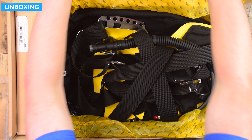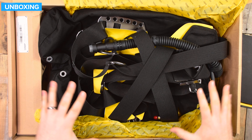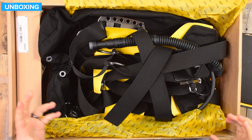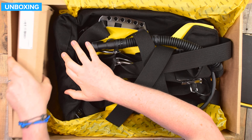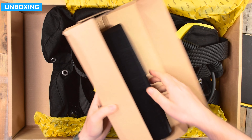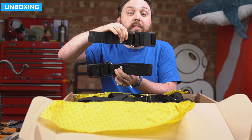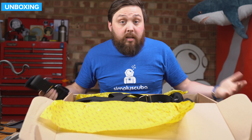There's X-Deep tissue paper protecting the BCD underneath. It comes pretty much fully assembled — all you have to do is adjust it to your shape and size. It also comes with an inflator hose so you can attach it to your regulator. At the bottom of the box is a smaller box with cam bands — a pair of them — plus two parallel bands to stop the cylinder from twisting and turning.